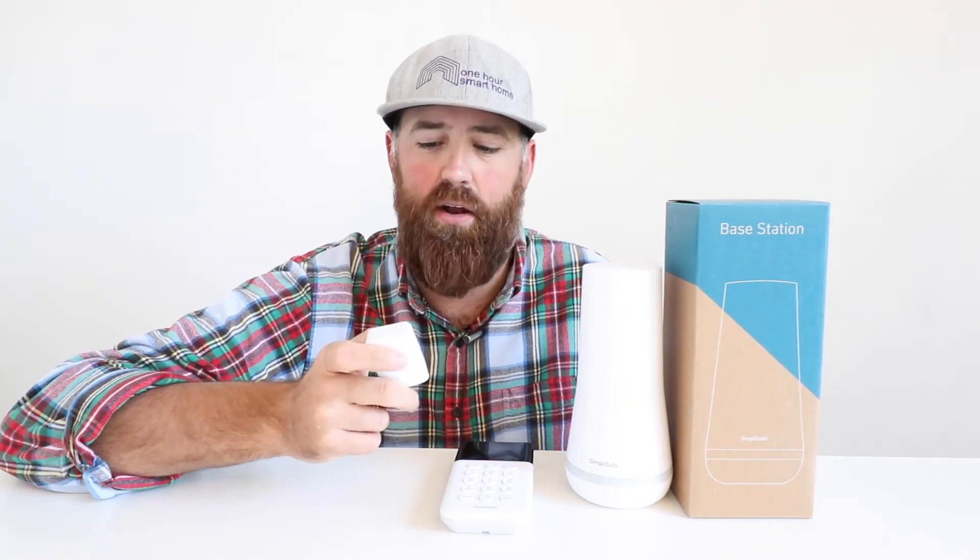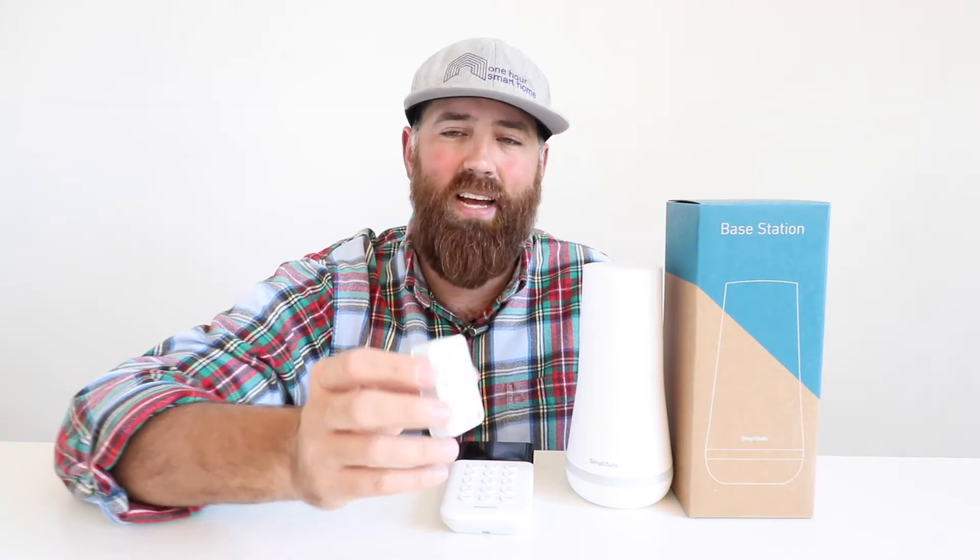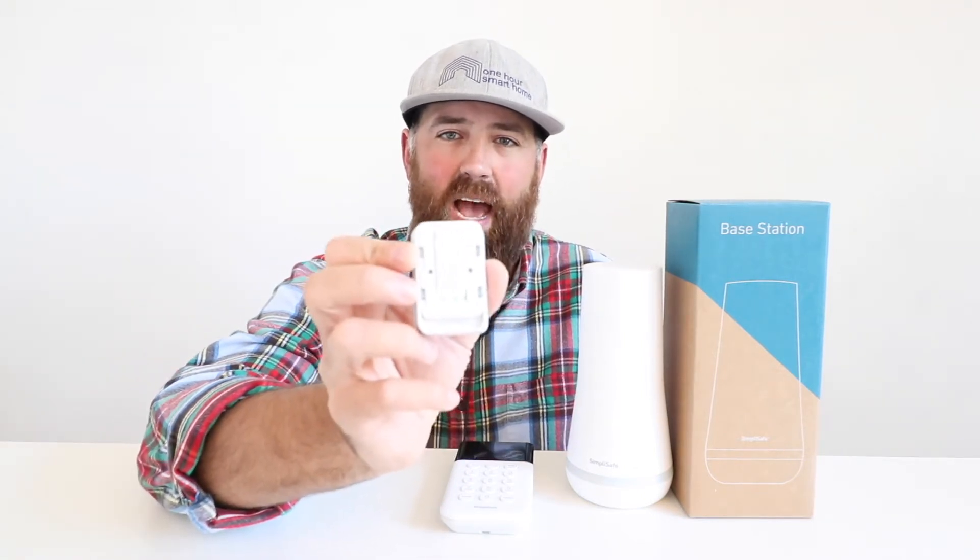To set up the panic button, all you do is pull out a tab and set it up on the keypad. What is nice is that there is a sticky tab on the back of the panic button, so you can peel and stick this somewhere, or you could just put it in a pocket or set it in a drawer next to your bedside.